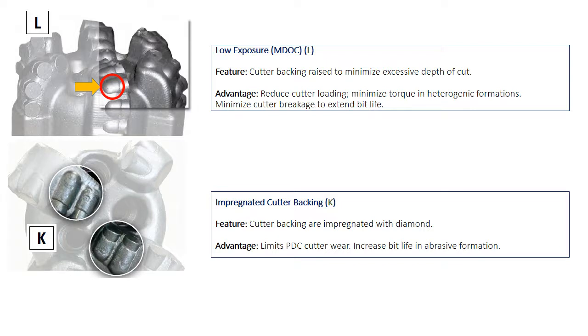Impregnating the cutter packing could be considered a secondary feature to the low exposure feature, which involves impregnating the cutter packing with diamond to limit PDC cutter wear and increase the bit life.